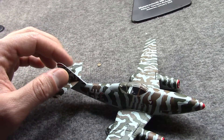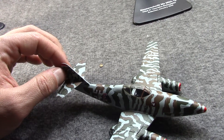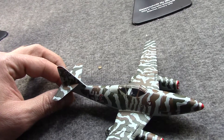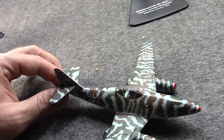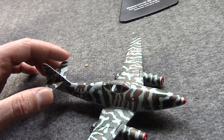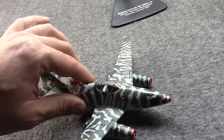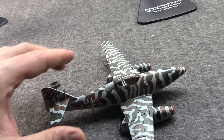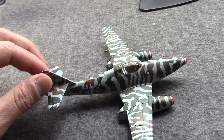A few dozen here, a few dozen there. The first confirmed combat kills happened in July of 1944, so these were in service, if limited. They would be increasingly used throughout the year, and production, after a halting start, would start to really ramp up.